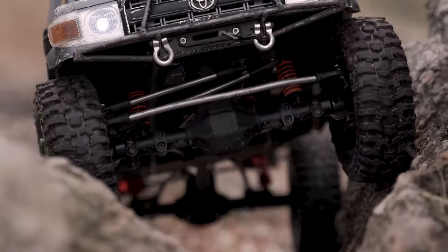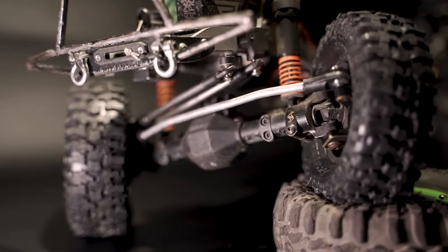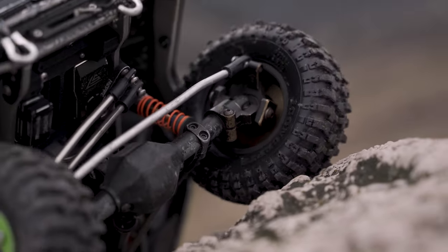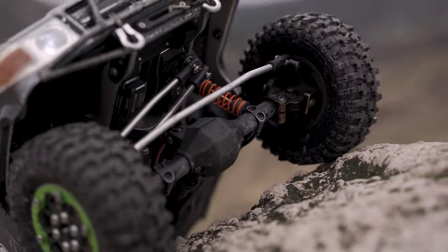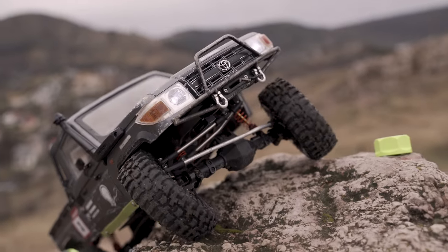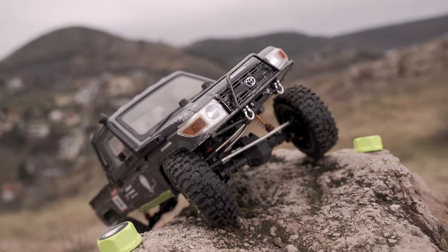For the axles, I'm running AR44 based SSD Diamonds, with all-axial internals and brass knuckles, also from SSD. I love them because they are plastic housings, so they slide over the rocks easily, and they also have an incredible steering angle, so it's easy to maneuver around the course with these axles.